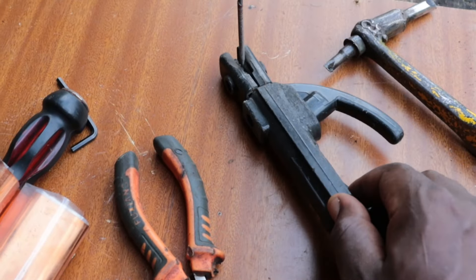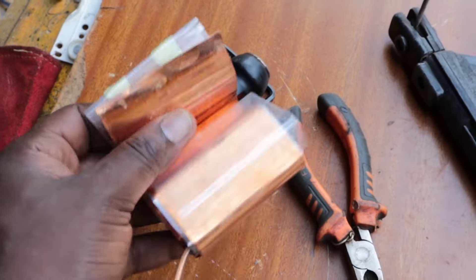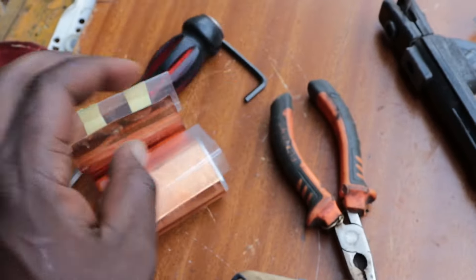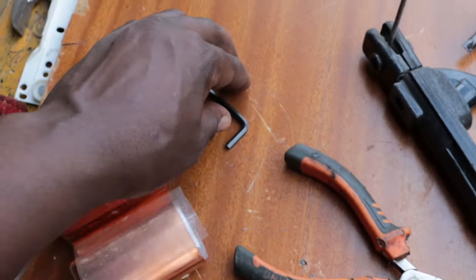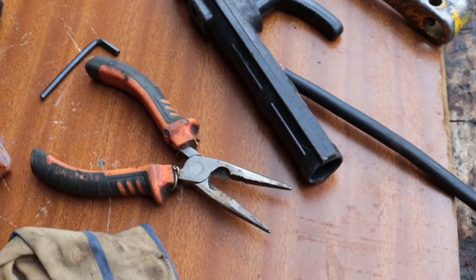First of all, make sure your welding machine is switched off and unplugged. These are the materials that we're going to need: a copper sheet, pliers, and a hex key, among other tools that you're going to see.